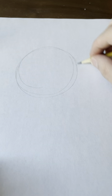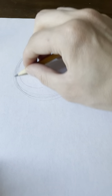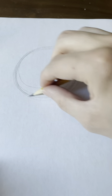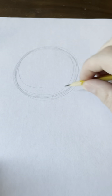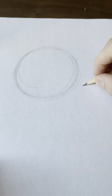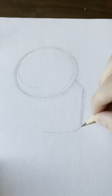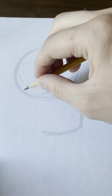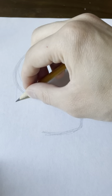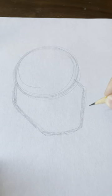To start off, we will draw a light circle shape for the top of his head. And remember, always draw light at first. That way, when you make a mistake, you can erase it very easily. Now, for the bottom of his face, I am going to draw kind of a rounded cube shape — except it's not going to be an entire cube — for his lower chin.